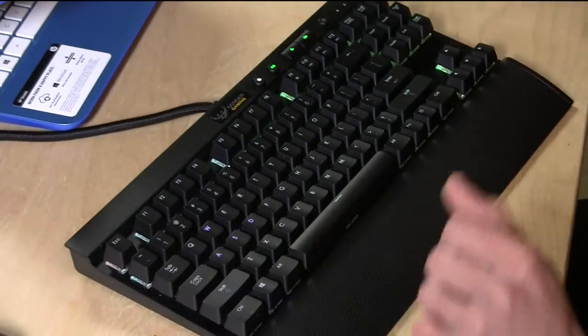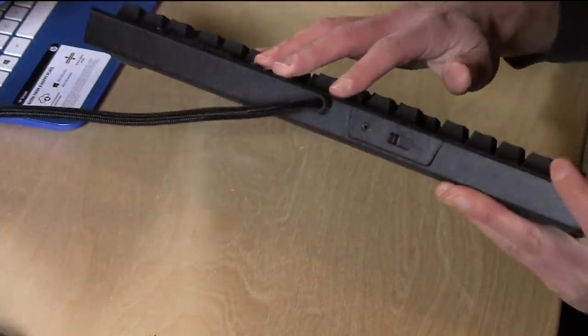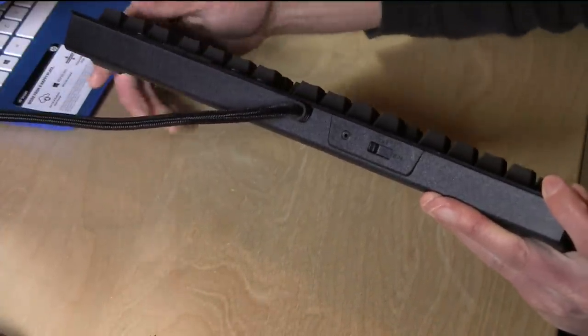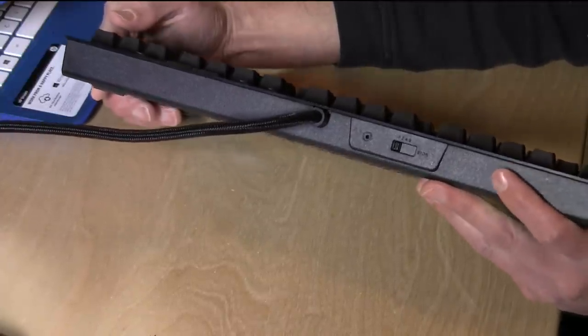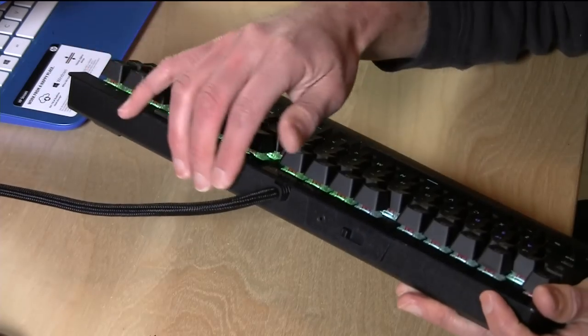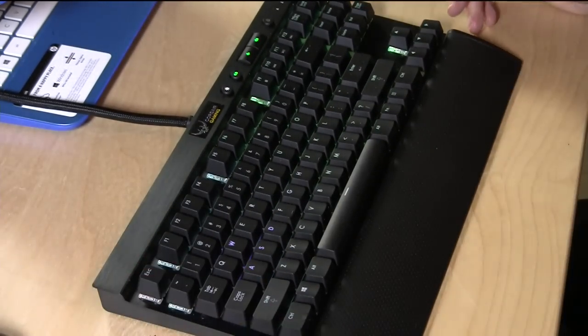The keyboard has an ARM processor on it that handles all the lighting and other features, so it might need a little more power than your computer provides. It's got a plug with two USB connectors on the end, though most modern PCs should supply the one amp of USB power the keyboard requires. The only other control beyond the keys is a switch that changes the polling rate — right now it's set to report back to the computer every millisecond, but you can switch it to 1, 2, 4, or 8 milliseconds. There's also a BIOS mode if your computer has trouble communicating with it.